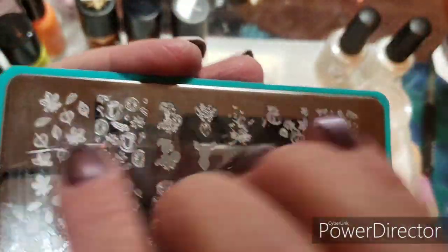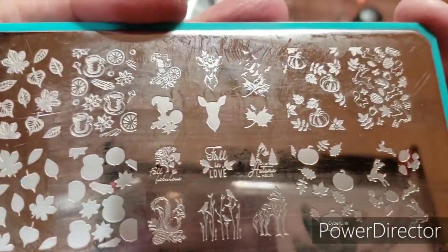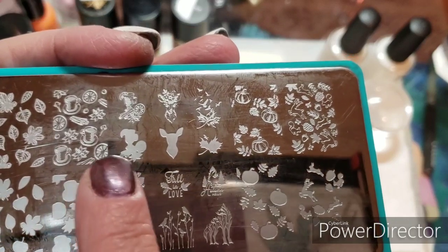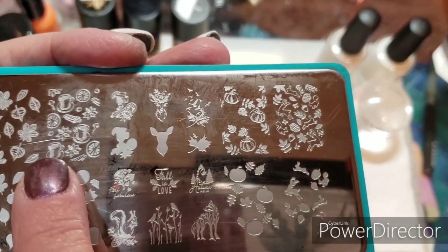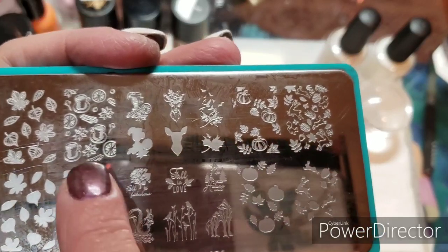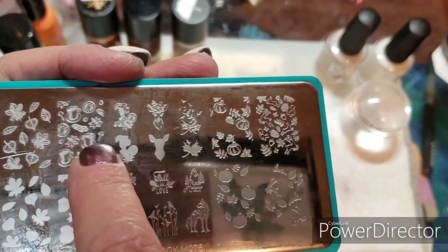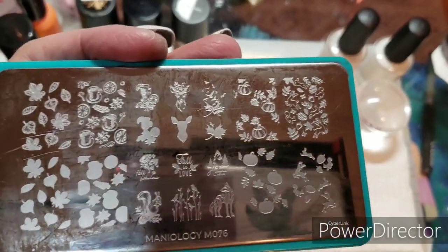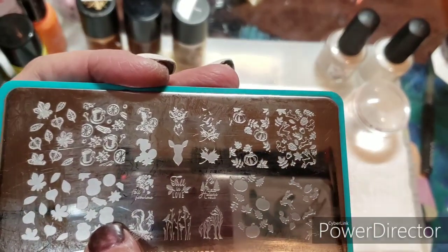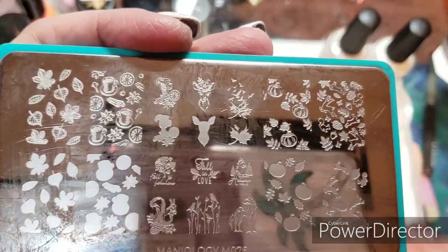This is a double stamping, or layered stamping as most probably call it. Like, this image is that image when you stamp over it. Whatever color you want on these things, and then you stamp over it with that — it puts the lines and finishes out. This is a cup, a mug of... let's just say hot toddy. Just kidding.